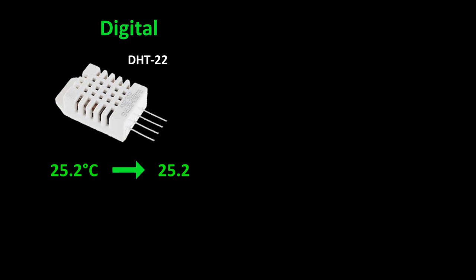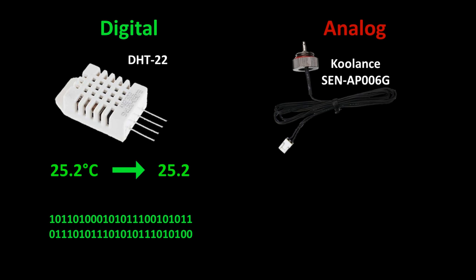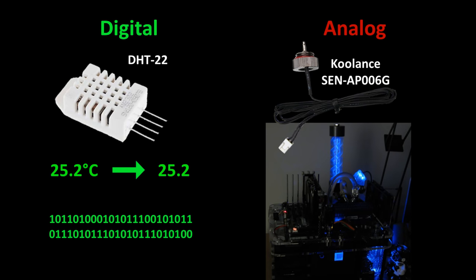When it's 25.2 degrees, the DHT22 will send the Pi the number 25.2. At a low level, the communication is ones and zeros, or highs and lows, but the associated software libraries are usually user-friendly. On the other hand, analog sensors will usually change voltage or resistance depending on the reading.